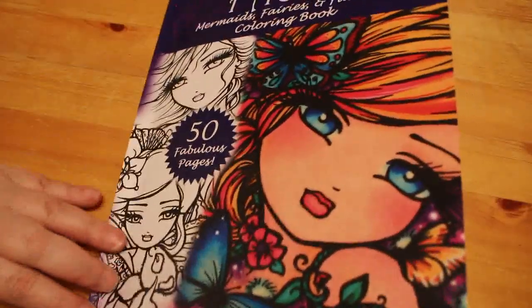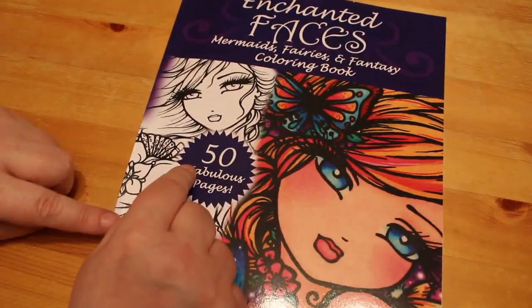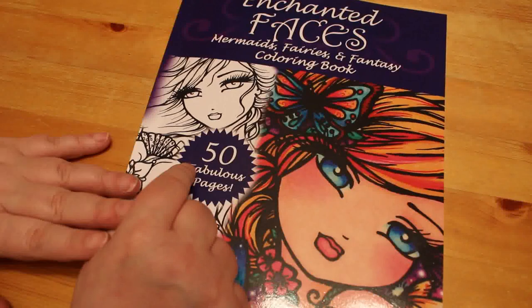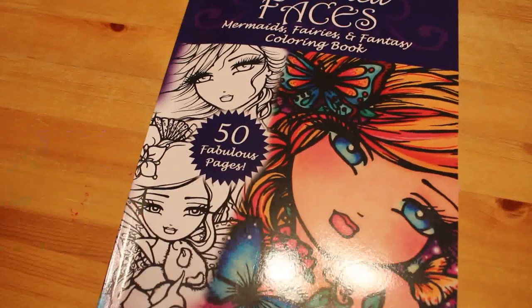They are absolutely stunning faces. If you haven't got this book, I would advise you go and pick it up. I will leave a link to it on Amazon UK and Amazon US so you can go and pick up a copy of your own if you so wish to. That's it from me for today. I hope you've enjoyed this video and I will see you soon in the next one. Bye!